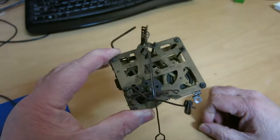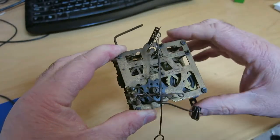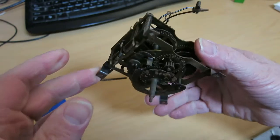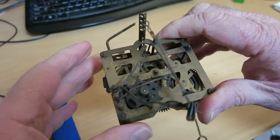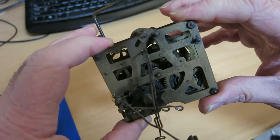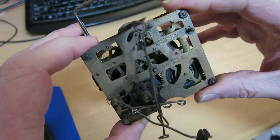Here's the regular 25 movement I just received from eBay. It's as messy as I'd hoped — it's really nasty with rust.